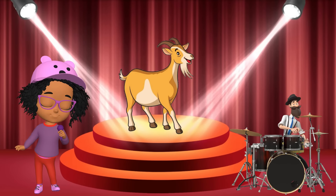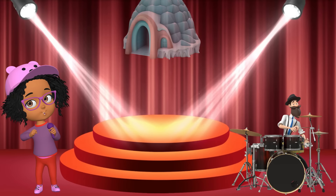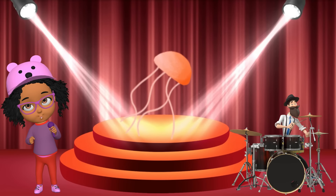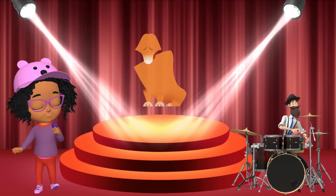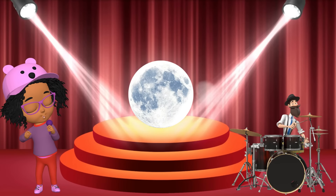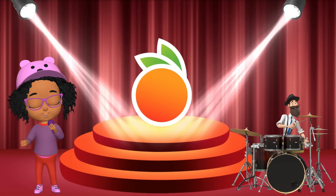G is for goat, g-g-goat. G is for guitar, g-g-guitar. H is for hat, ha-ha-hat. H is for helicopter, ha-ha-helicopter. I is for igloo, i-i-igloo. I is for insect, i-i-insect. J is for juice, j-j-juice. J is for jellyfish, j-j-jellyfish. K is for kite, k-k-kite. K is for kangaroo, k-k-kangaroo. L is for lion, l-l-lion. L is for lamp, l-l-lamp. M is for monkey, m-m-monkey. M is for moon, m-m-moon. N is for nest, n-n-nest. N is for nose, n-n-nose. O is for octopus, o-o-octopus. O is for orange, o-o-orange.